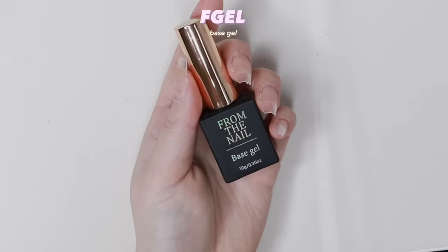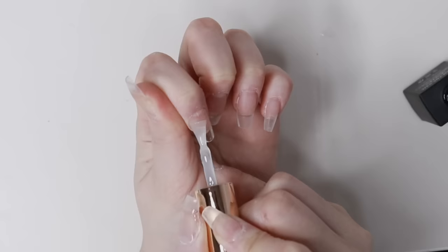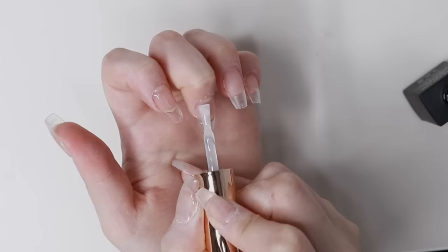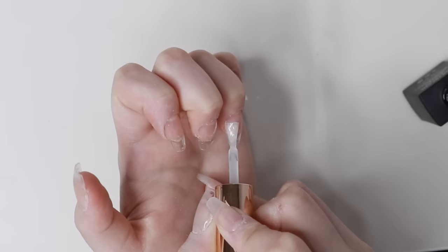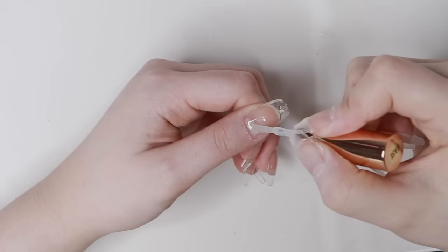I like it better than alcohol. Then I'm using the F Gel base gel — this is a regular base gel — and I'm applying that on top of the nail tips. I really like this base gel for Gel X extensions because it's very thin. I don't like using thick base gels for Gel X extensions because when there's a thick layer on top of the extensions, they tend to lift more easily.